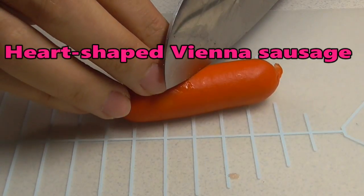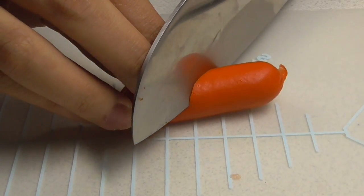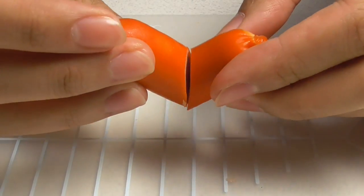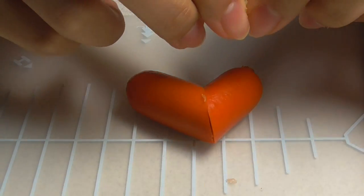This one is heart-shaped Vienna Sausage. Cut in half and put together with pasta.